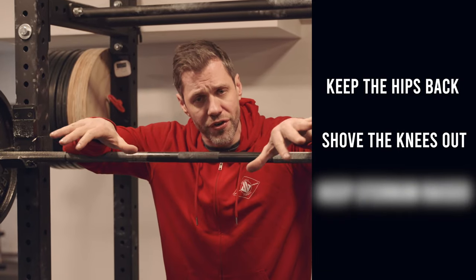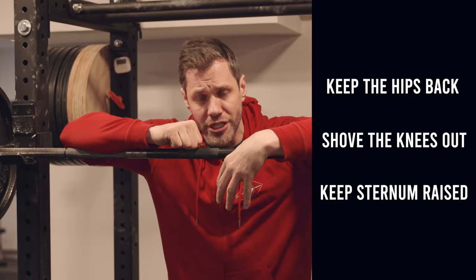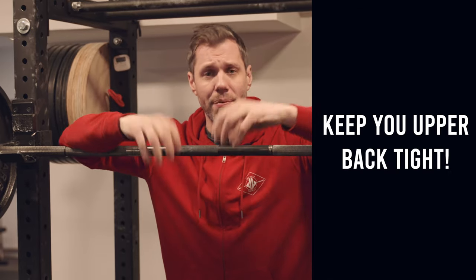That's how it should look. Remember: 'chest down' does not mean fold over. It means get your hips back, shove your knees out, and keep your sternum raised and upper back tight. If you'd like to learn how the barbell can transform your body and literally change your life, there's no better place than here with us at Brussels Barbell. Strength matters — find yours with us.